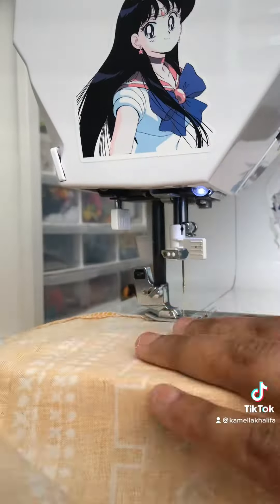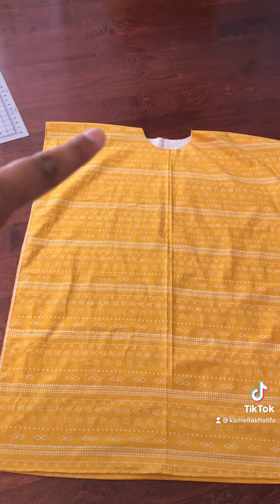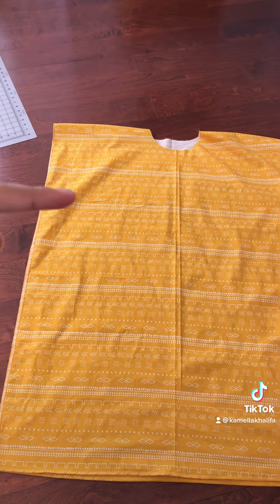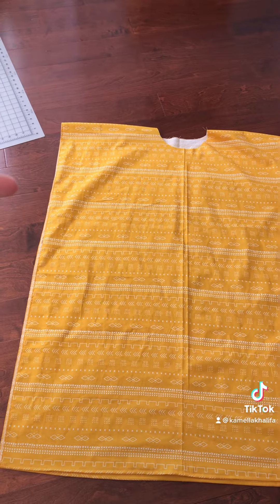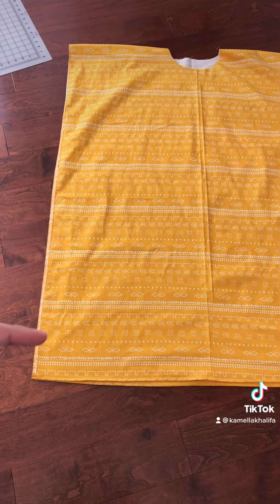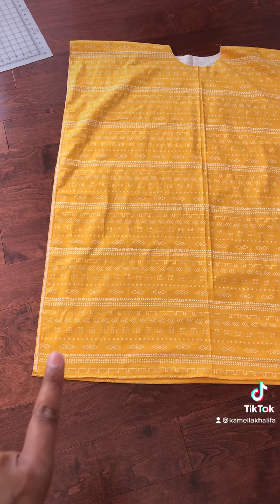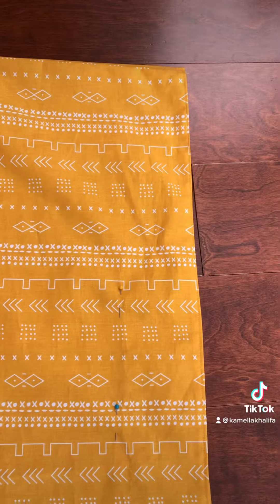Once we do that, we're going to sew the shoulders together. Once everything is sewn, you're going to flip it on the right side. You're going to go down 10 inches to leave room for the armhole, and then go to the side three inches — so down 10, to the side three. You're not going to sew all the way down to the bottom; you're going to go up five inches from the bottom part.